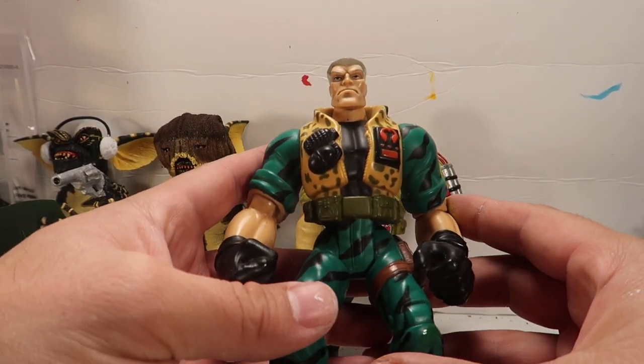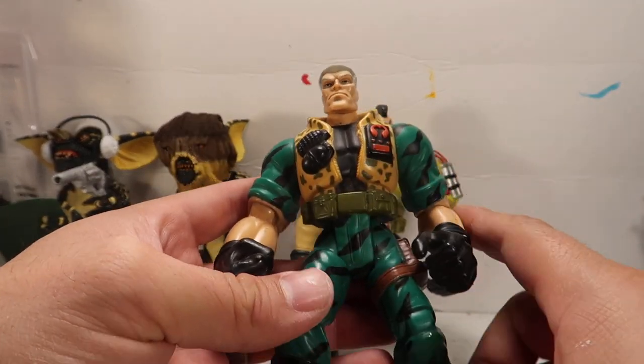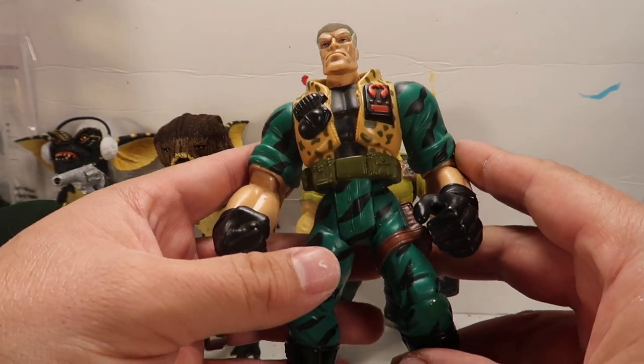Hey guys, welcome to another episode of Recreating. Today we're going to repaint Chip Hazard from Small Soldiers. Stay tuned.